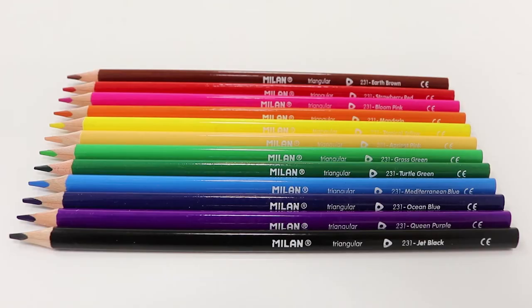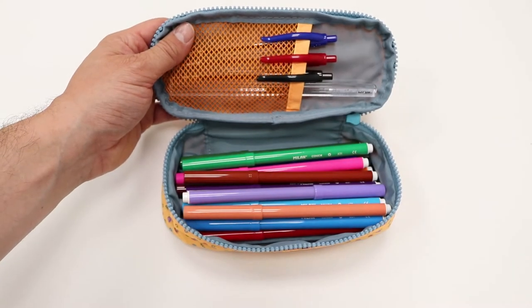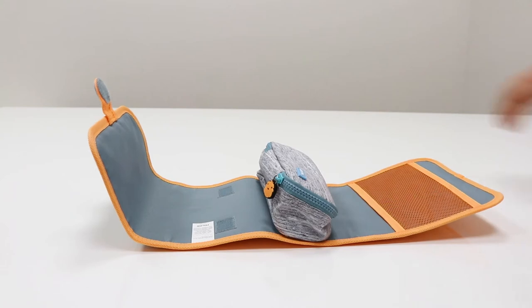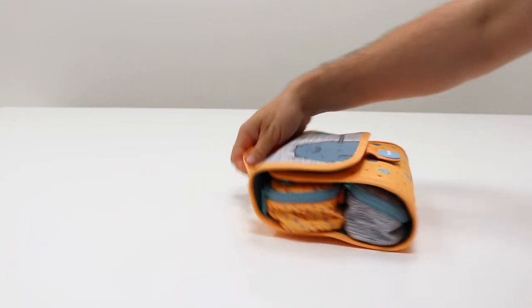Also included are 12 colored pencils, three pens, a ruler, and 18 conic tip fiber pens. The case simply rolls back up when you're finished, ready to take on the go.